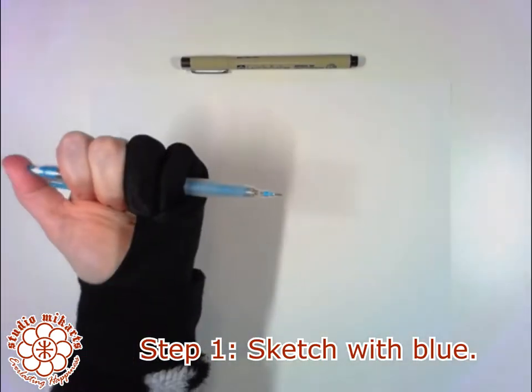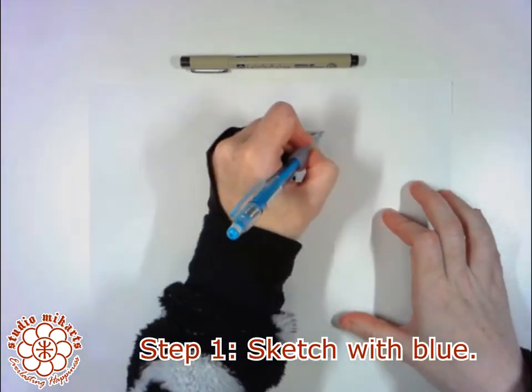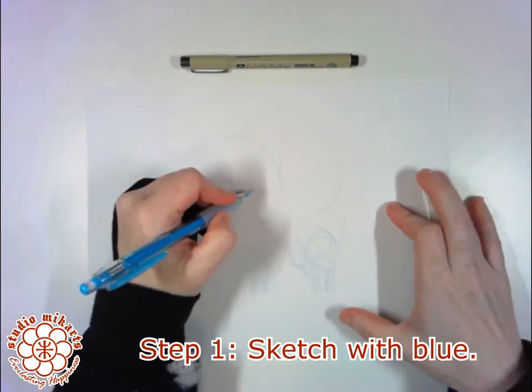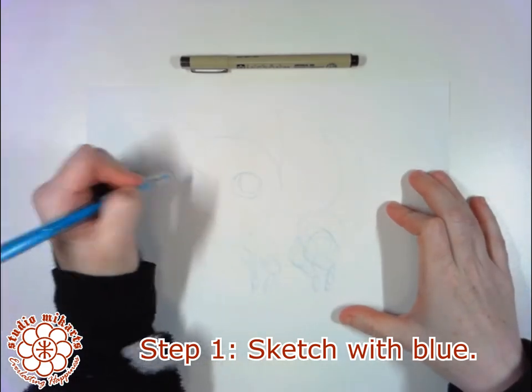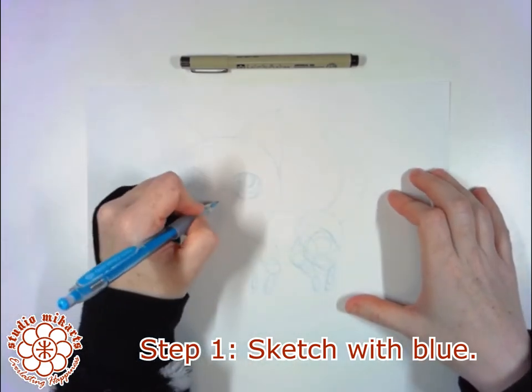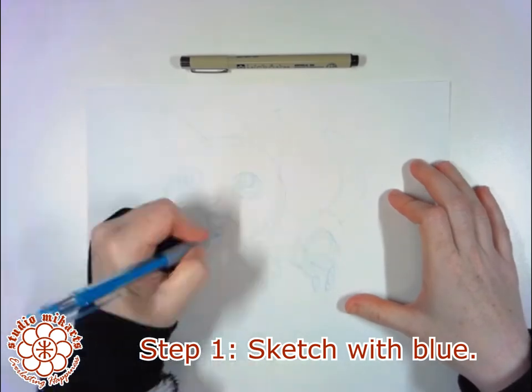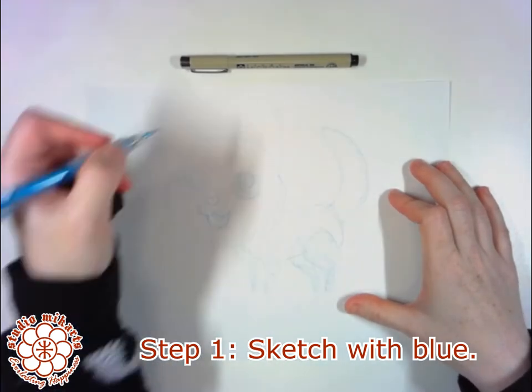Step one is to make your sketch with the non-photo blue pencil. The sketch can be anything you like — a cute drawing of your pet, a design for your next craft project, the outlines for some fancy hand lettering.